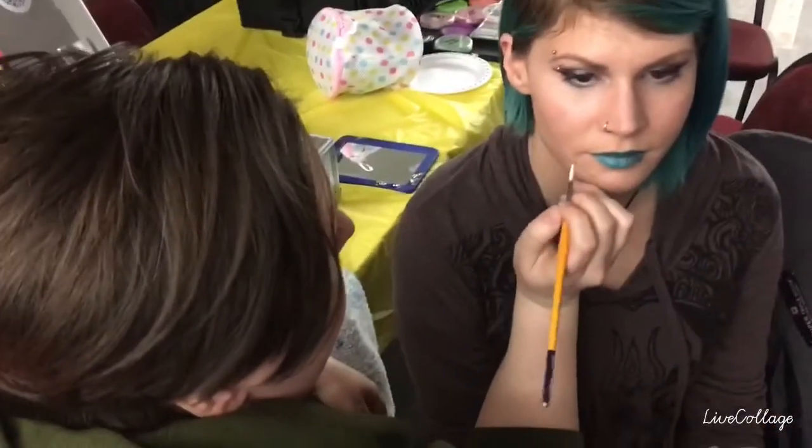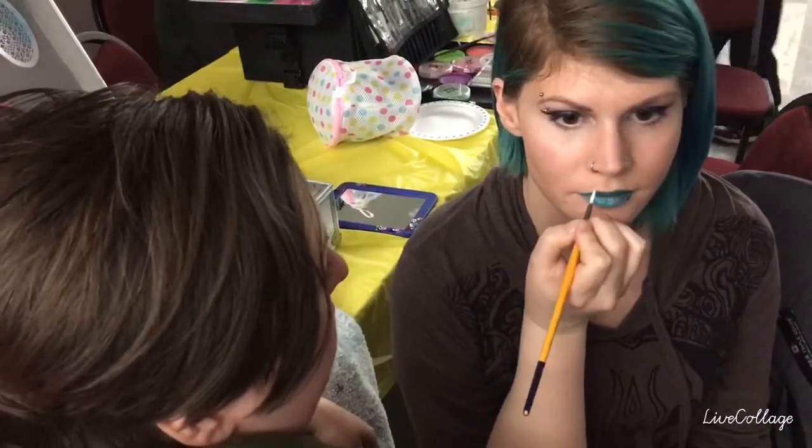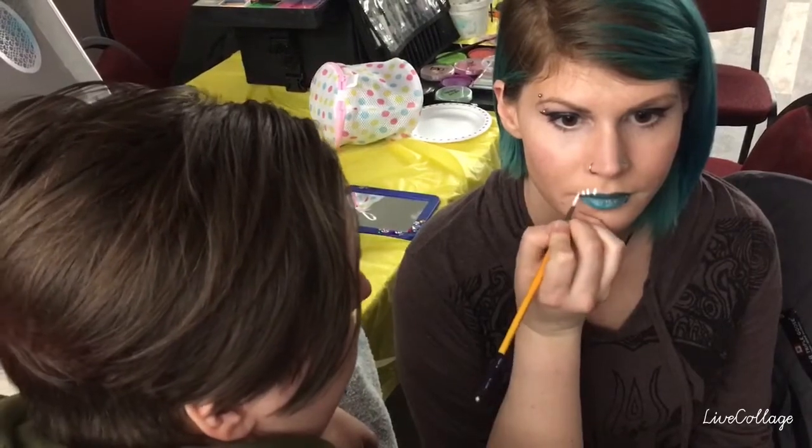We're going to do a dinosaur bone. We need teeth on the top: one, two, three, four, five.